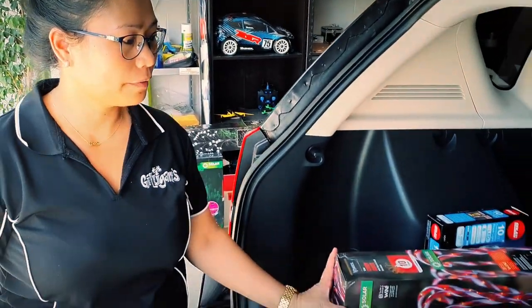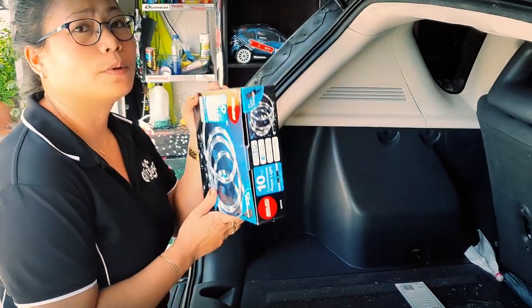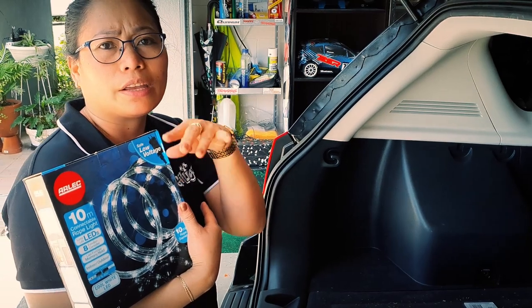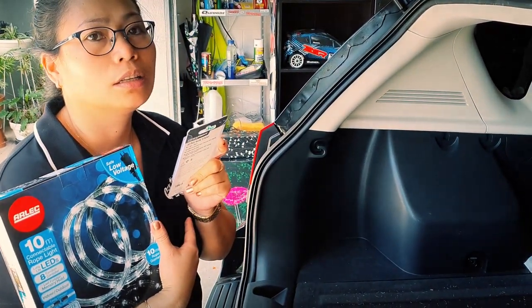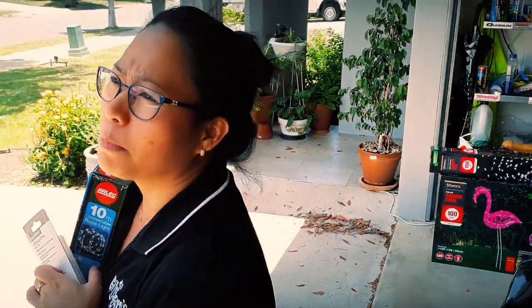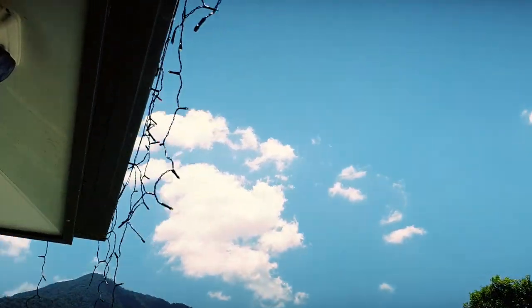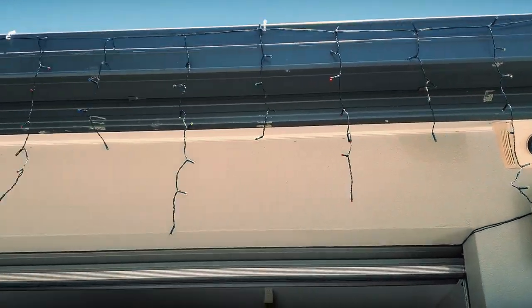And then we have the candy cane. Santa's not going to miss me. And then this one — rope light for the garage. Because we're going to go around the garage, and a glue stick to glue it. So actually most of the lights are up. The front's fairly bright, except the back.